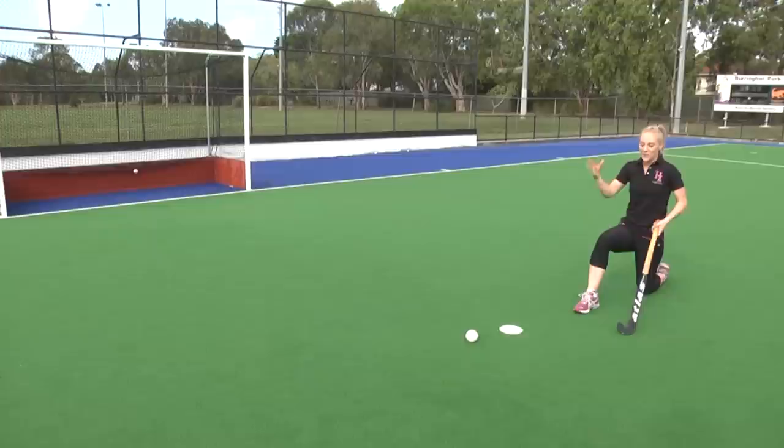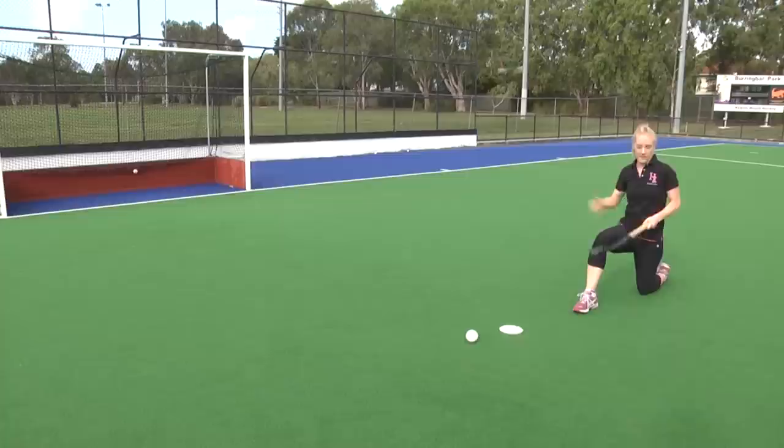The closer our hands are to the ground, the easier the shot is going to be. With the ball stationary and myself stationary, it's a simple case of getting our shot right on the middle of the ball and executing the skill like so.